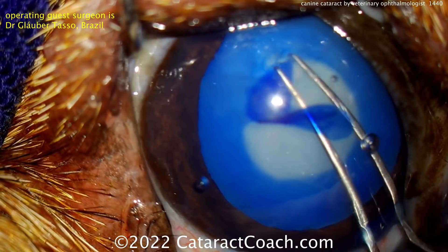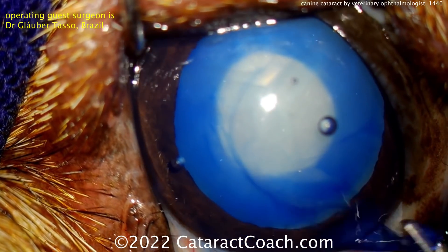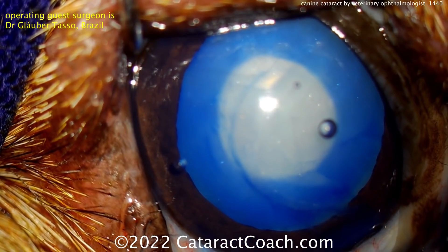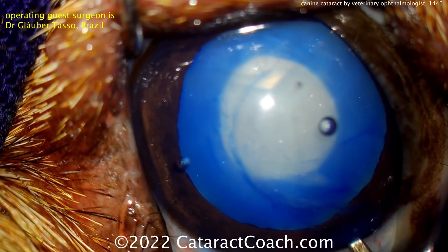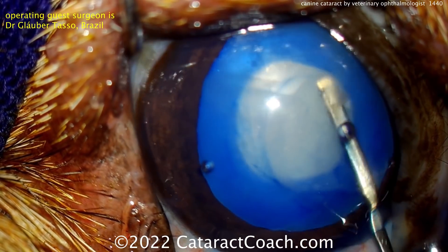Now, there are some important differences between canine cataract surgery and human cataract surgery. Obviously, the canines don't complain of residual astigmatism and blurry vision when it's 20/25 on post-op day one. So they're a lot nicer than humans.